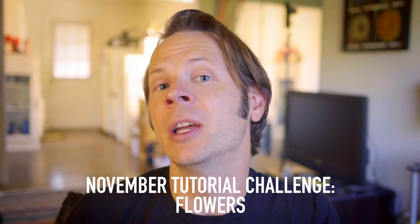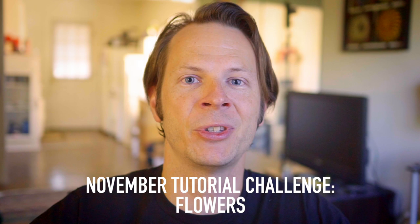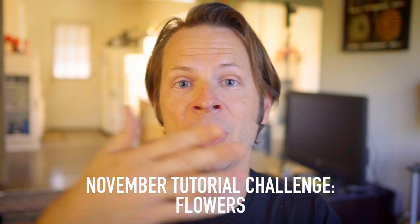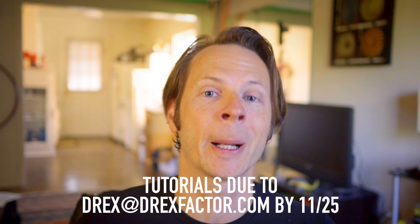Thank you to all three of you for those wonderful tutorials this month. For November I would love to see folks out there do tutorials on flowers — could be inspin, could be anti-spin, could be both. I'm really hoping that seeing me talk through these videos has given you some ideas for how to make your own. I also really hope that the people who created tutorials this past month come back in November so we can see how people grow and integrate these lessons. Those flower tutorials are due to my inbox at drex@drexfactor.com no later than November 25th — I cannot wait to see them.